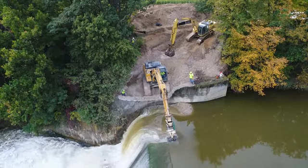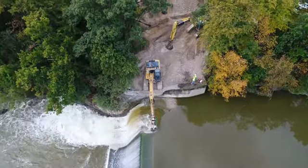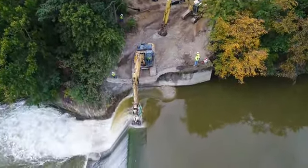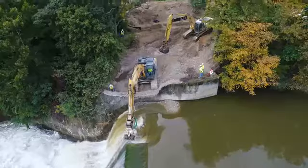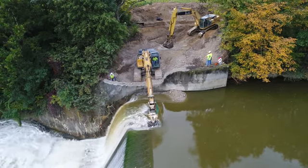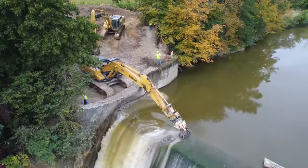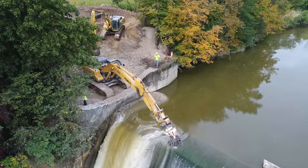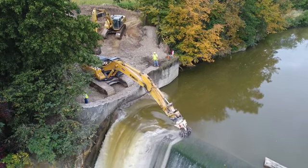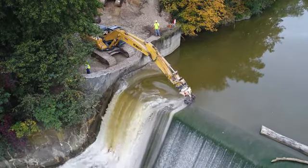They're about a one-foot notch so far and water is rolling across. We'll swing around and get a different view here — you can see how they grind the notch. He cuts a starter channel and then just keeps grinding away.